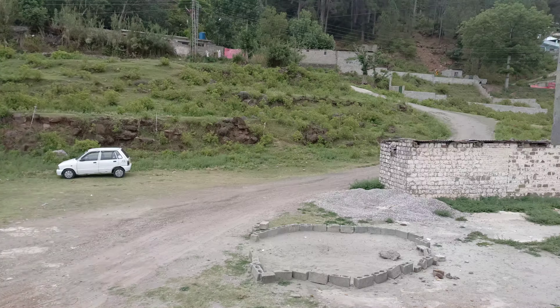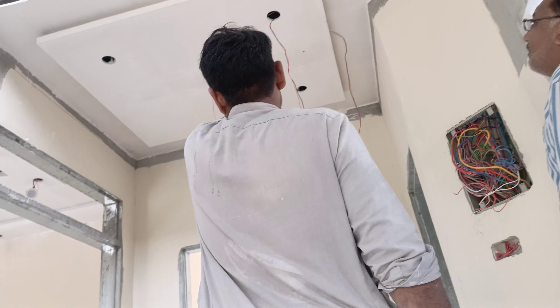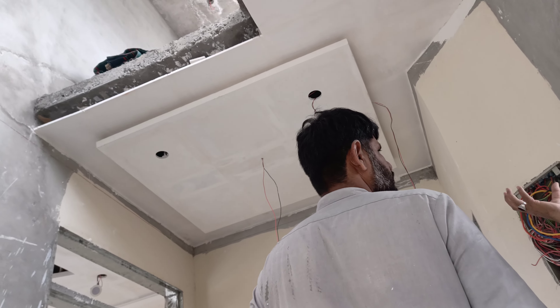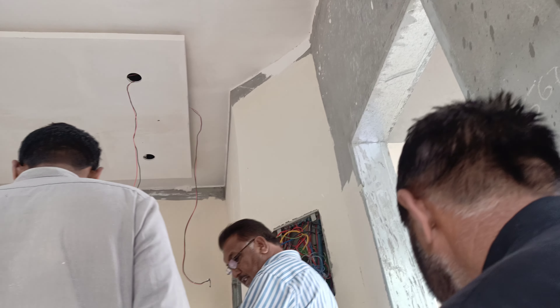This is a design center. We have to put a chandelier in the center. This is a chandelier.